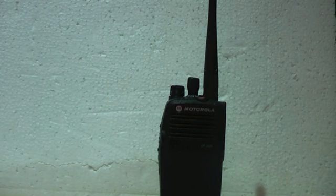Hello everybody. Today I'm making a video about enhanced privacy on my Motorola DP3400 digital radios. As you know, these radios have two types of privacy: basic and enhanced.